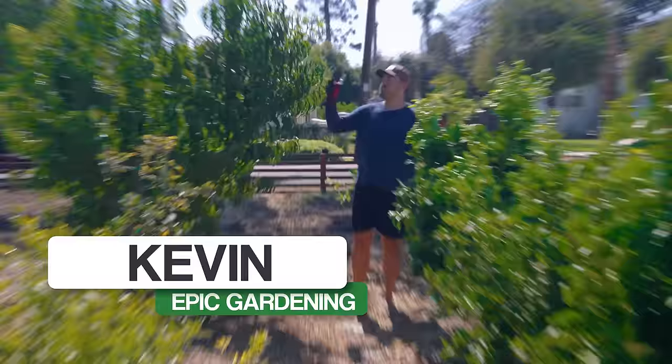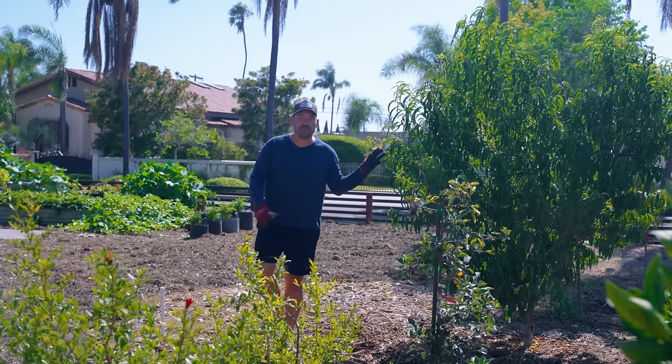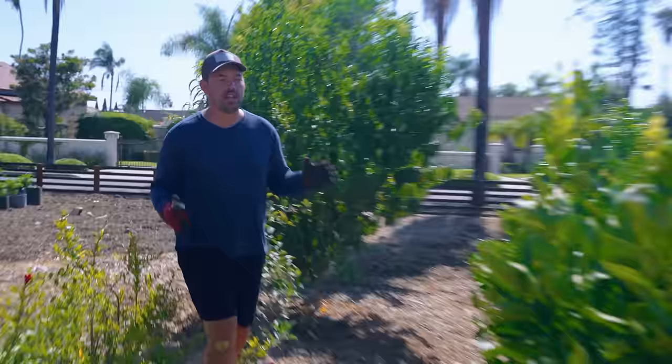It's the end of summer and my backyard fruit tree orchard is doing well — almost too well. In this video I'm going to talk about why you really should consider pruning your fruit trees in the summer. I'll get to this massively overgrown peach tree in a second, but first let's take a look at my citrus orchard.